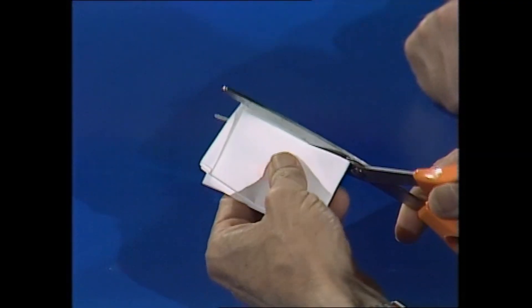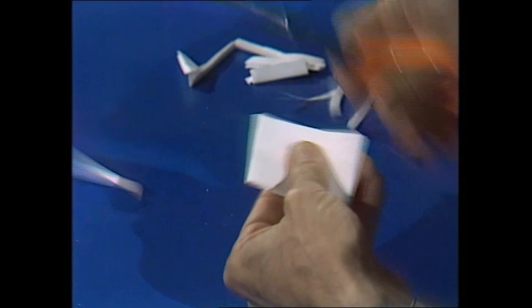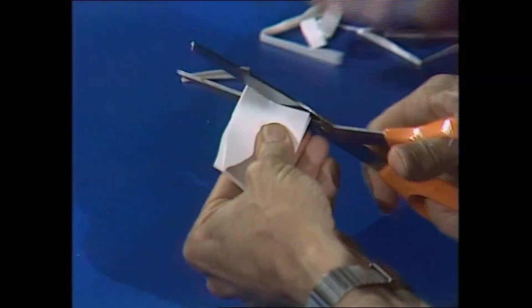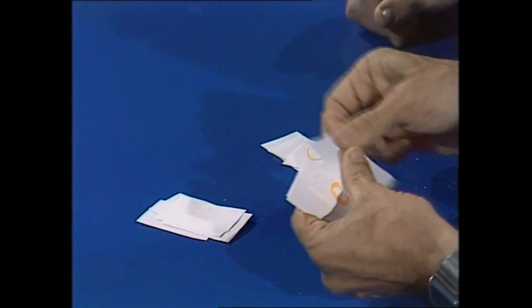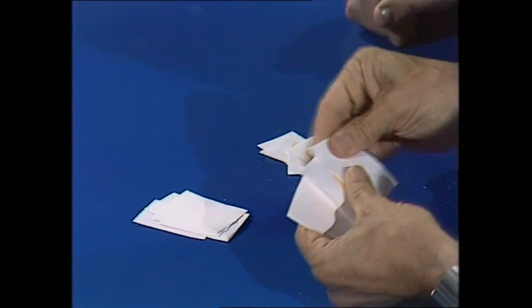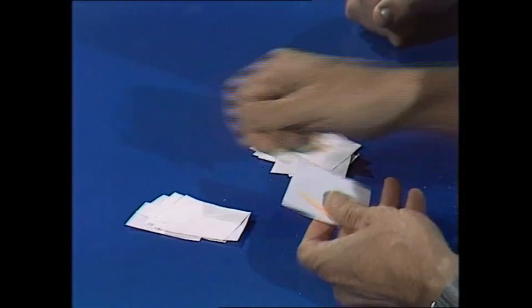Take the scissors. Cut all four sides off the rectangle. I'll take the right hand side off first, then the top, down the other side, and across what was originally the bottom of the rectangle. Now take all those pieces of paper and put them into two alternate piles — left, right, left, right, left, right. Last two. Okay.